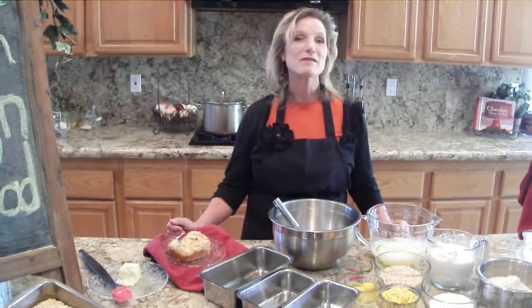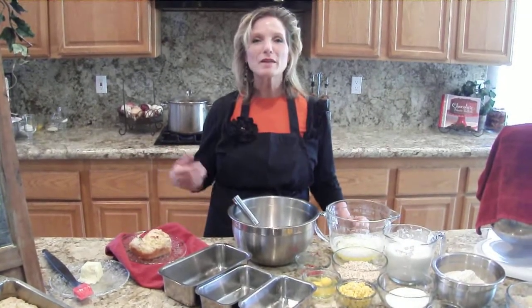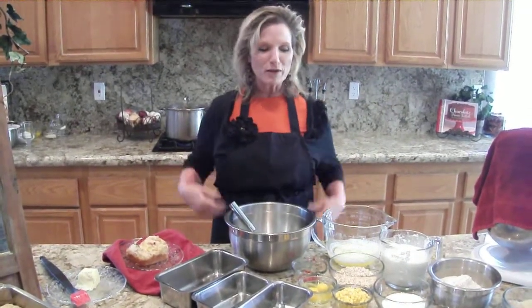Hi, welcome to my kitchen. Today we're going to make golden cornbread. I love cornbread with chili and soups — everything. It just seems like such a versatile thing to do.